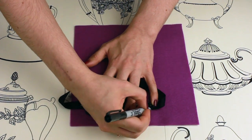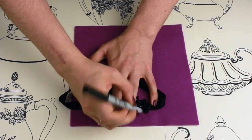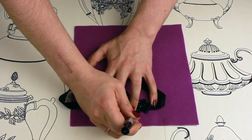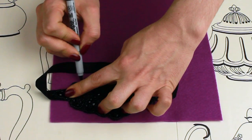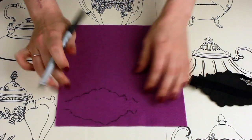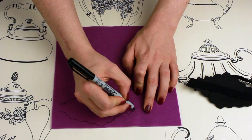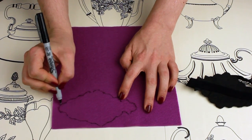First, you're going to want to draw around your decorative section of your headband and onto the felt. I'm using a lighter colour felt and a Sharpie so you can see, but it can be any coloured felt because you're not going to see it from the front. Now that you've got your two lines, just join them up where you couldn't draw over your headband before. I'm drawing them rounded but they can just be straight, then cut it out.